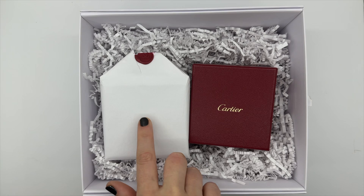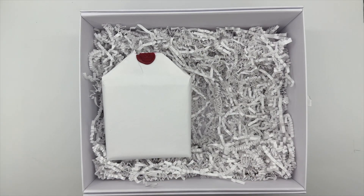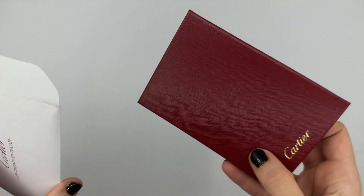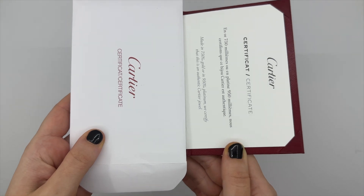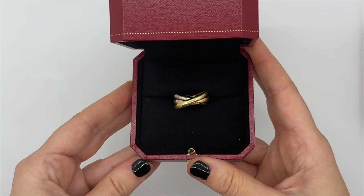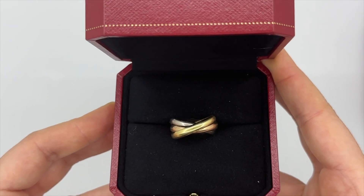If you buy online with gift wrap, this is what you'd see. This is what you would get in the shop too — this is how I purchased this ring. You get your little pouch for your receipt and things like that, your certificate of authenticity, and then all the same box and packaging.